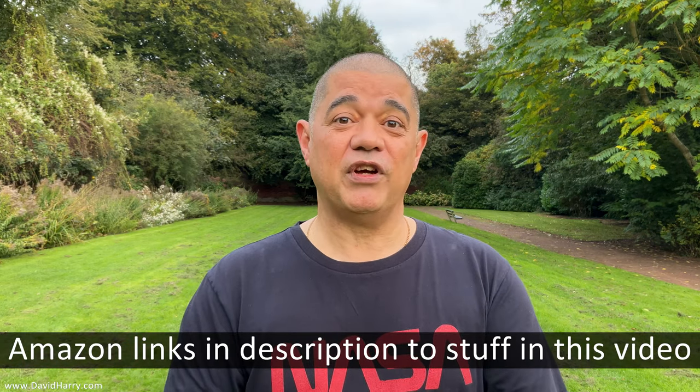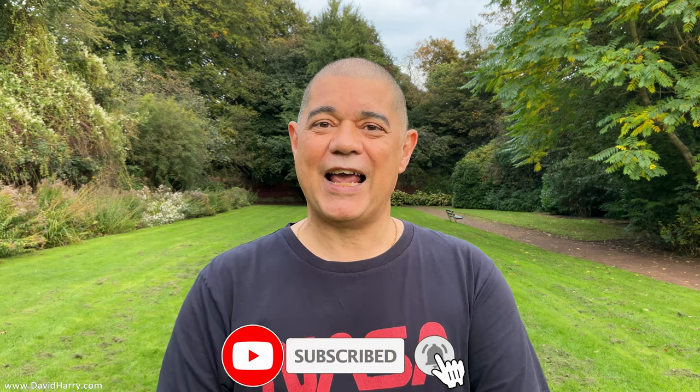Everything I've used in the video will be available in the description below. I also do a lot more vloggy stuff on a different channel — cameras, microphones, and more of a technical deep dive on stuff, so check that channel out. There'll be a link in the description and at the end of the video. However, I have to warn you, I do use colorful language on that other channel. If you've liked the video, please give it a thumbs up, consider subscribing and hitting the bell notification icon, especially if you're into iPads, iPhones, Macs, and all kinds of tech. Anyway, I'm David Harry — thank you very much for watching, take care and goodbye.